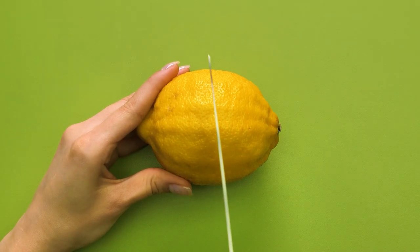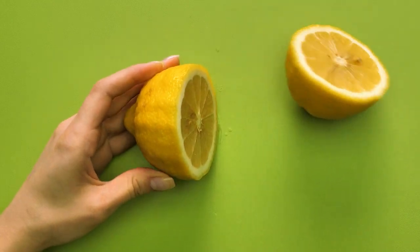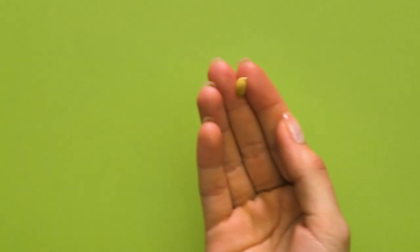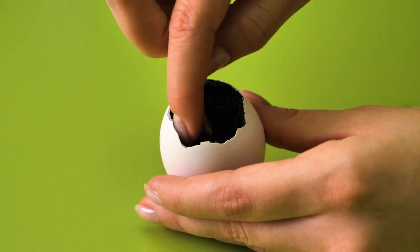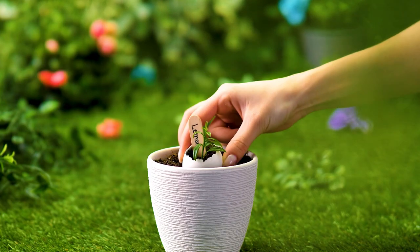Check this out to show just how versatile eggs are. Filled with soil, an eggshell becomes a seed planter. It adds nutrients to the seed and soil.